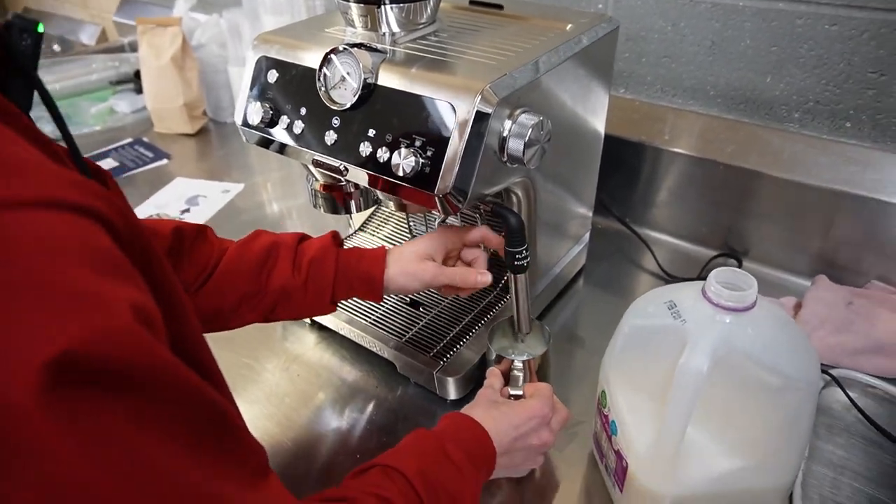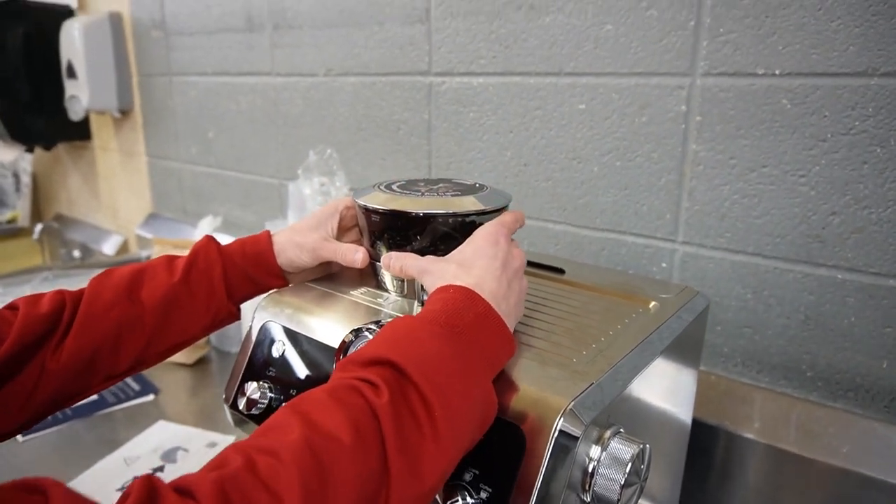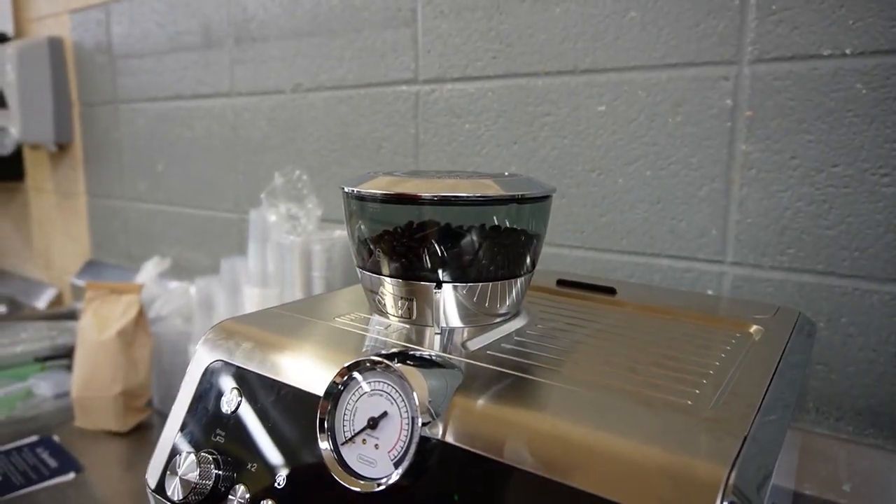Put this little nozzle there. Make sure there are beans in here up to the max line, and make sure it's locked so it doesn't explode everywhere.